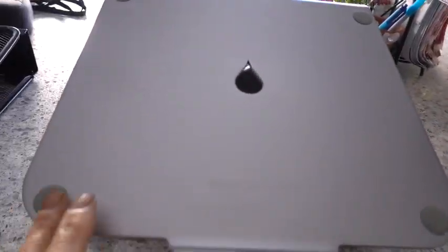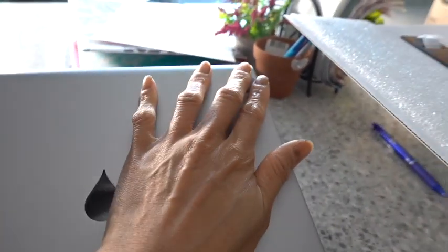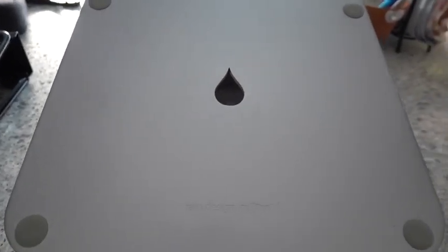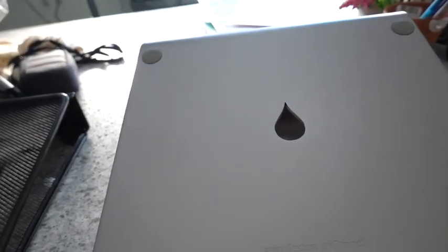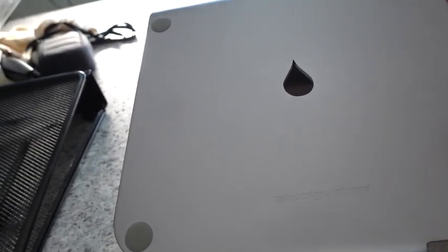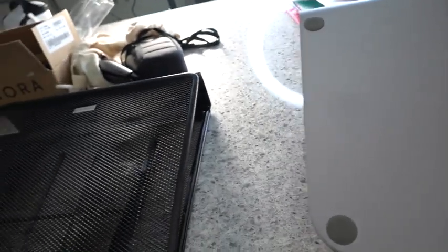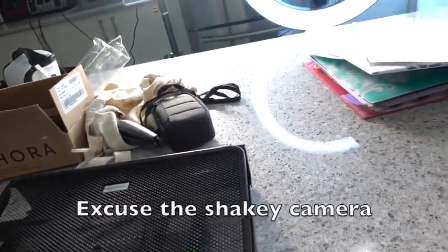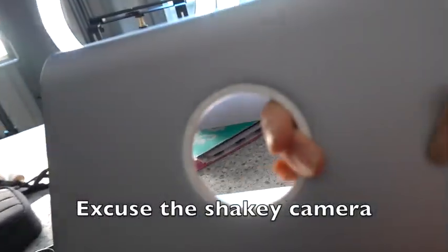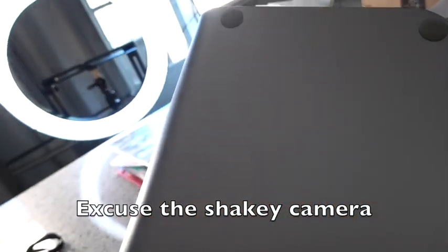These are rubber grips on the Amazon stand, so your computer will stay. If you have computers that are slightly bigger, like a 17 inch, this would probably be awkward for it. Mine is a 14 inch. These slots are for the wirings in the back, and at the bottom as well there are rubber feet on them, so it will not go anywhere.